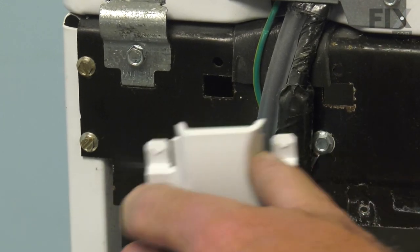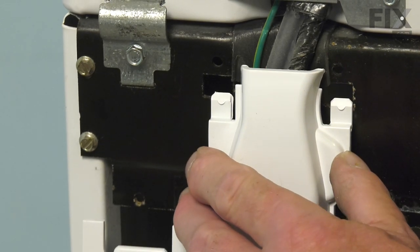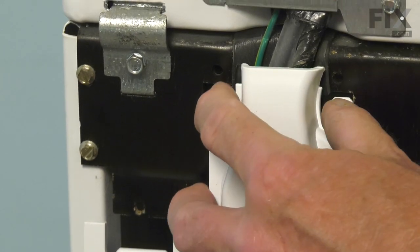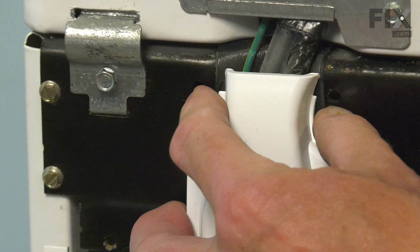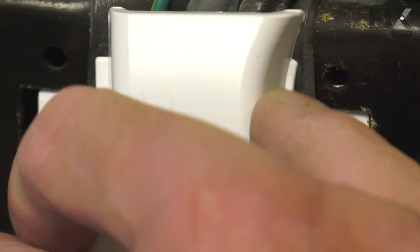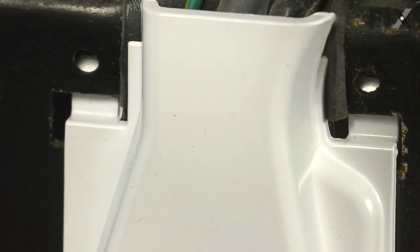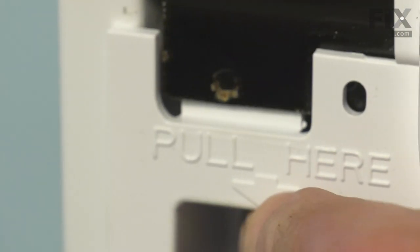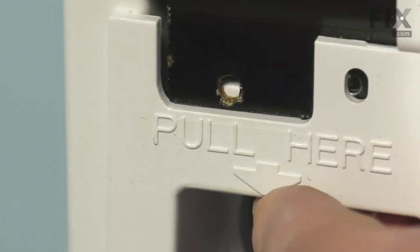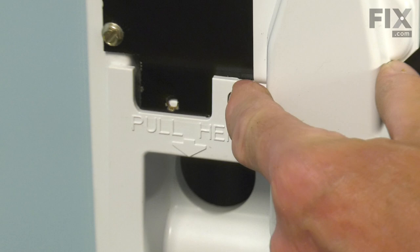Just flex that harness enough that we can tilt that connector down into place. Slide those two tabs up into the openings, and make sure the wide tab is tucked in behind as well. We'll secure that with the single screw.